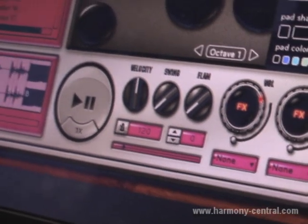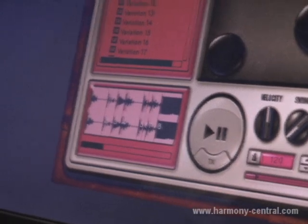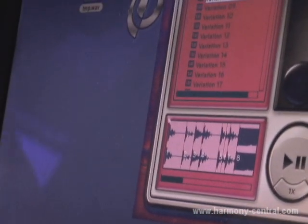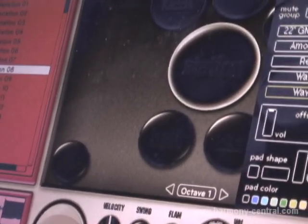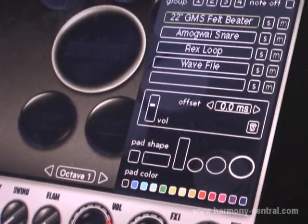Let's imagine you have a wave file or an MP3 on your desktop that you want to pull into BeatStation. You can do that — it could be from your sequencer or somewhere else. You just pull that on and drop it there. Very simple to use.